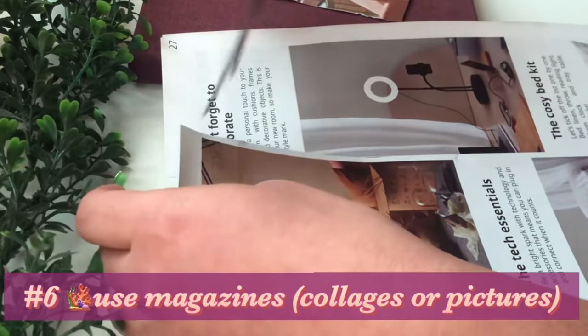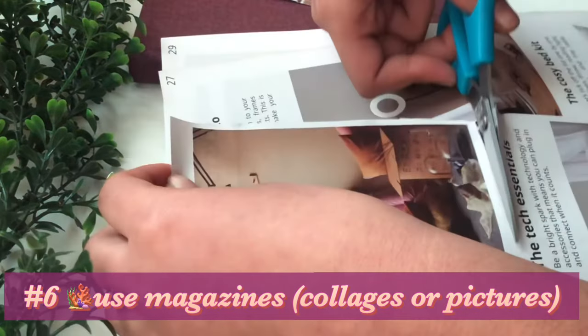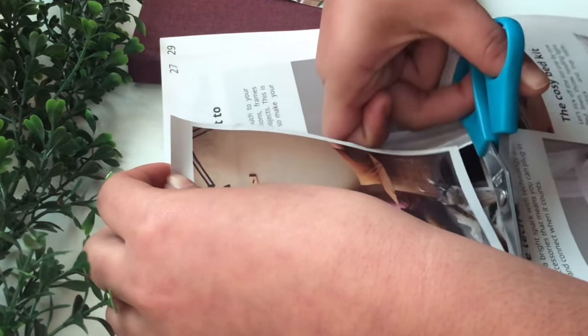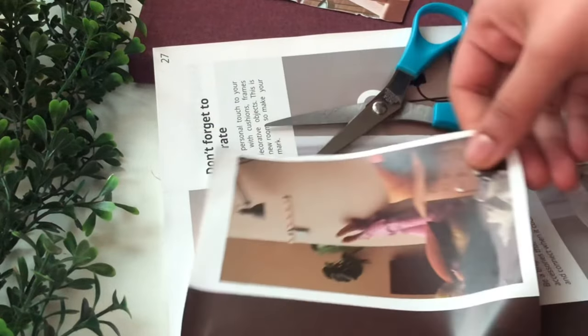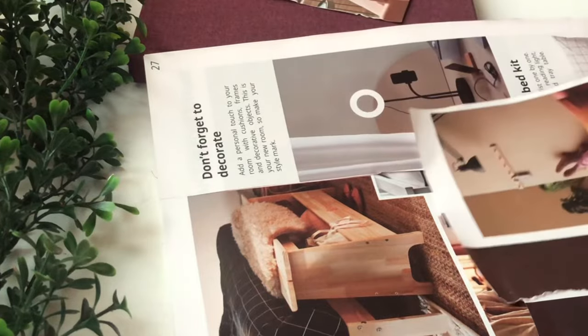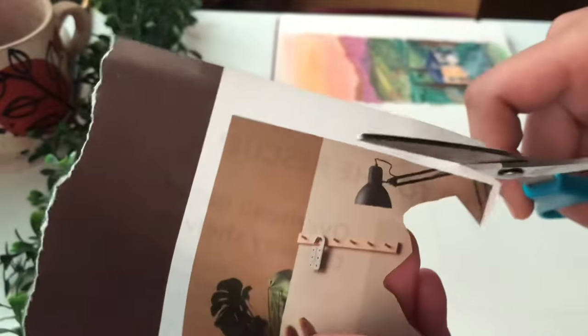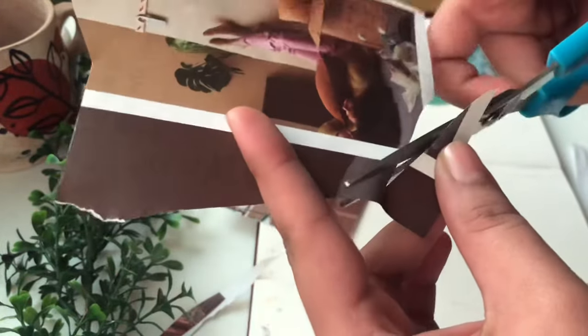You might have already figured out the sixth tip from what I've been doing on screen — it's basically to do collages, using pictures and nice little text from catalogs and magazines. Use those magazines lying around in your house. They have such nice pictures and designs already designed by professionals, and it's a great way to make your spread look more aesthetic. It's also so much fun cutting out pictures in really weird ways, adding different ridges and tears and holes — trust me, it's going to come in use as we progress.